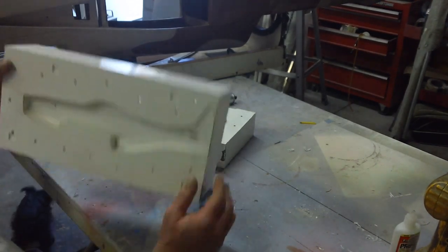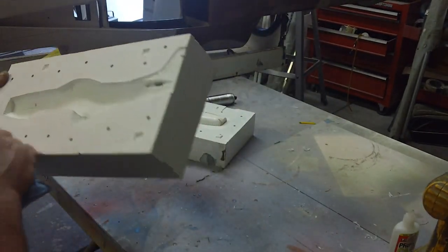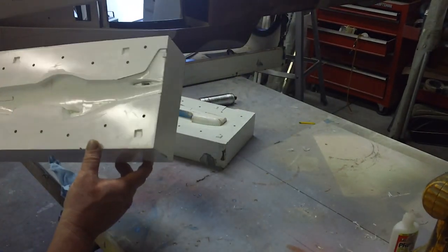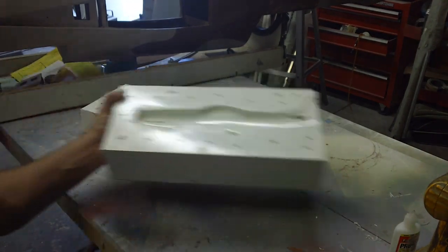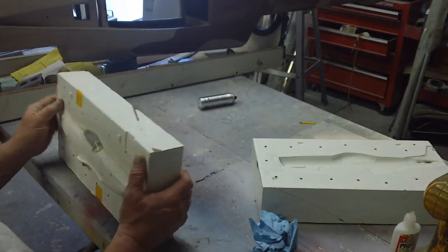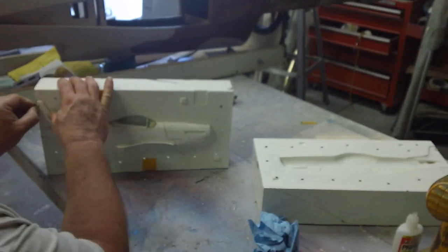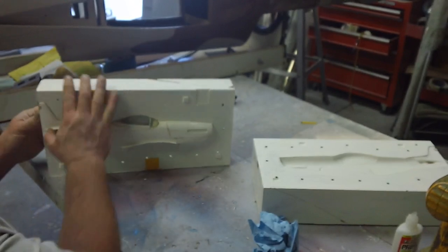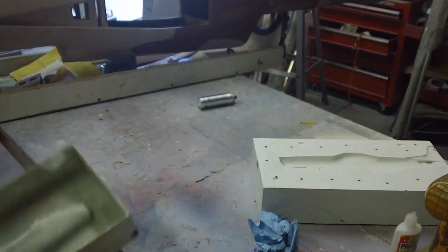Looks like it came out really good, guys. Look at that — it came out really nice, all the details in there. It's nice and shiny. Oh man. Now the question is, let me get this part out. That is the question.